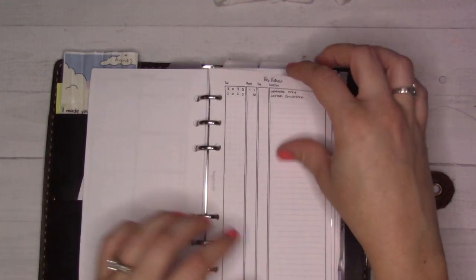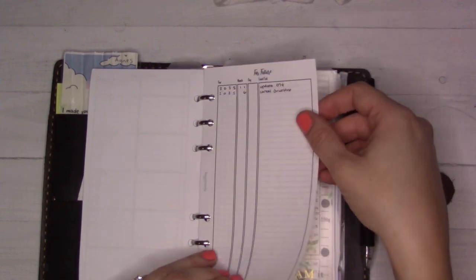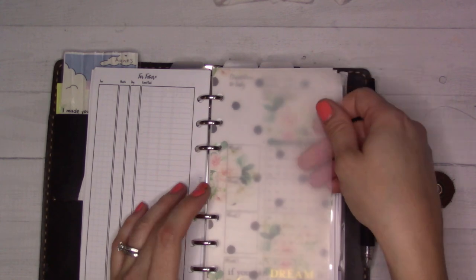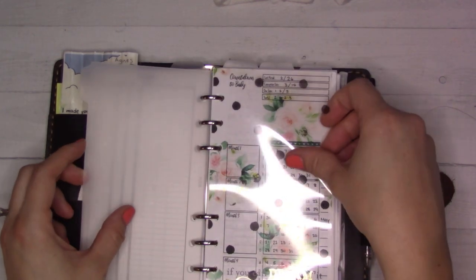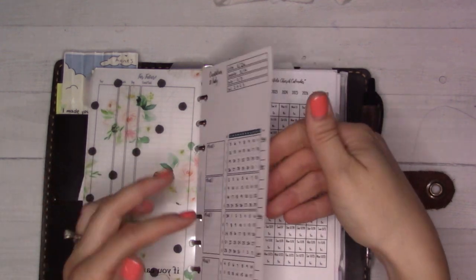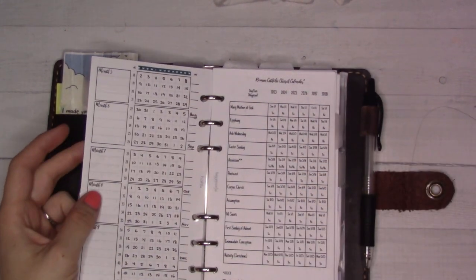We go October, November, December, and then I have the far future log, which is everything that's not in 2023 — not a lot, but like dentist appointments coming up, so you always need that. This next section is additional future planning stuff.